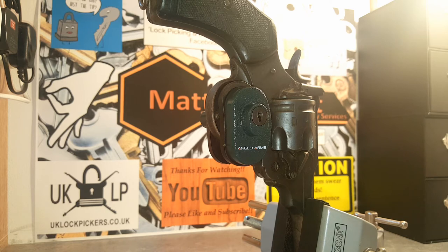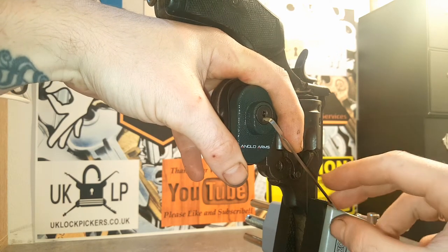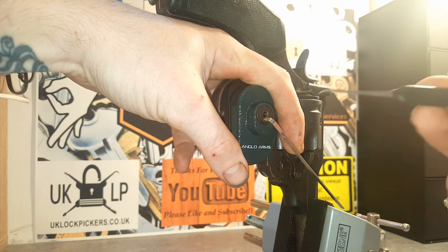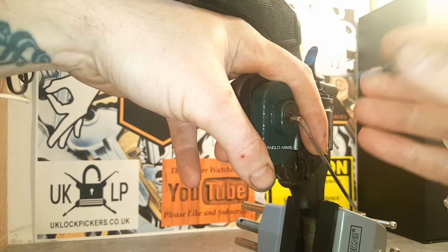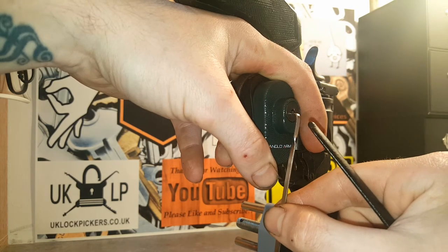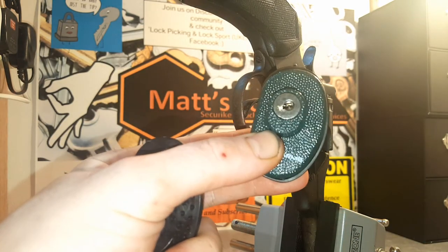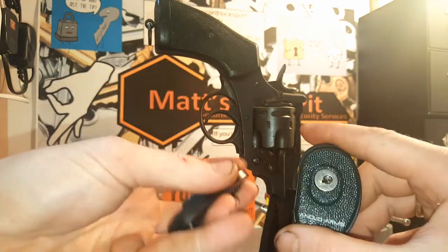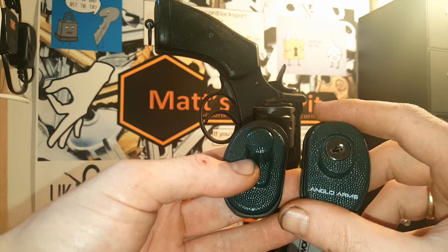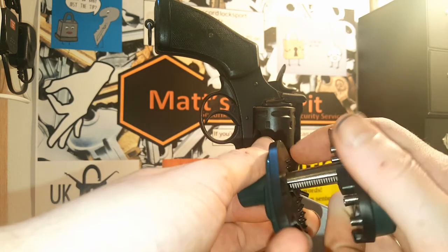Let's have a look. I've got my tension wrench in, down the bottom there. It's a little bit tricky to get tension on with the position of the gun, however I'm sure it will be fine. I'm going to try and individually pick the wafers and see if we can get this thing open quickly. As simple as that, guys. I can only summarize from this that these things, surely to God, are a secondary security choice. Surely nobody has this as their primary way of securing their gun. I'm not going to get into gun politics on here - this is lock picking. But still a very cool little lock, even though it's a bit easy.